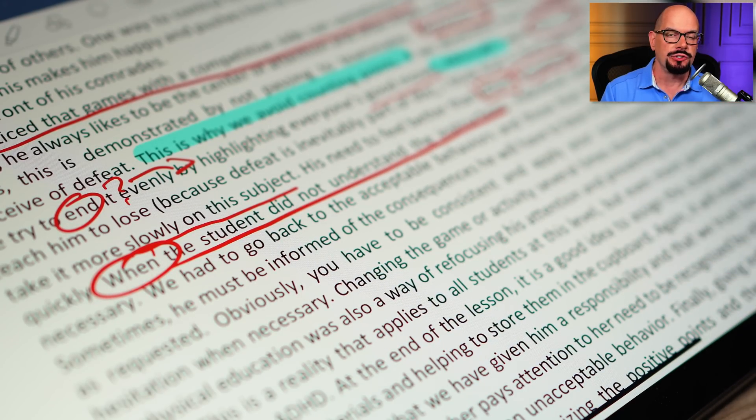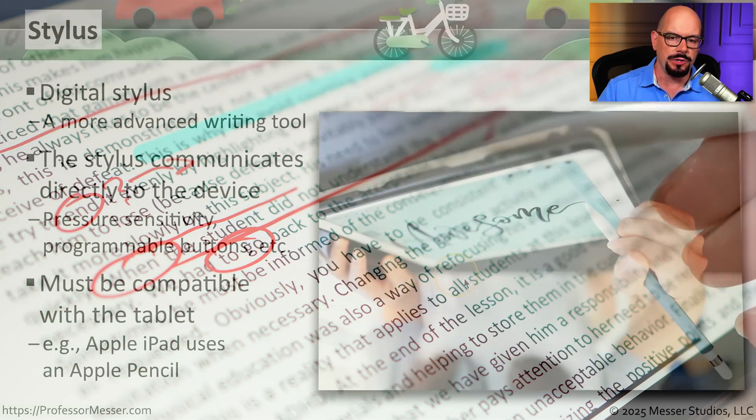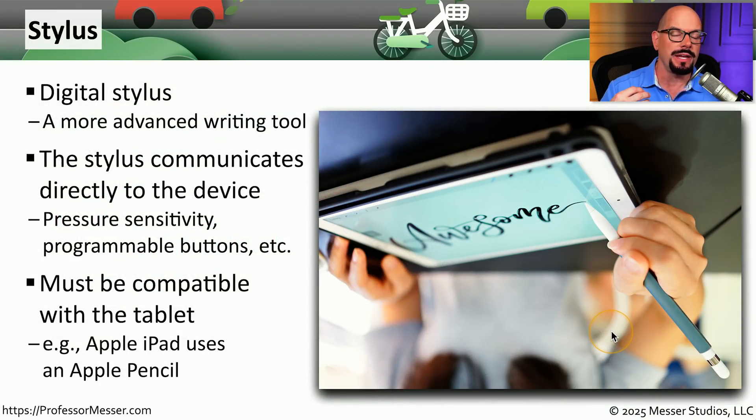You do have to make sure that the stylus you're using is compatible with the device you're connecting to. So if you're using an Apple tablet, you have to make sure that you're using the Apple Pencil, or something that is compatible with that particular tablet. This pairing usually creates the best possible connection and enables the most number of features for the person using that tablet.